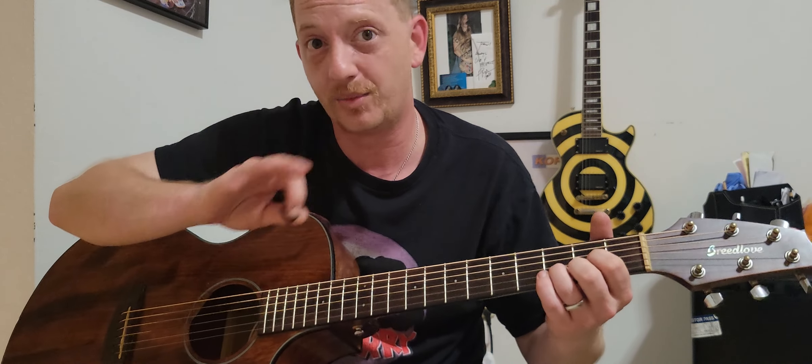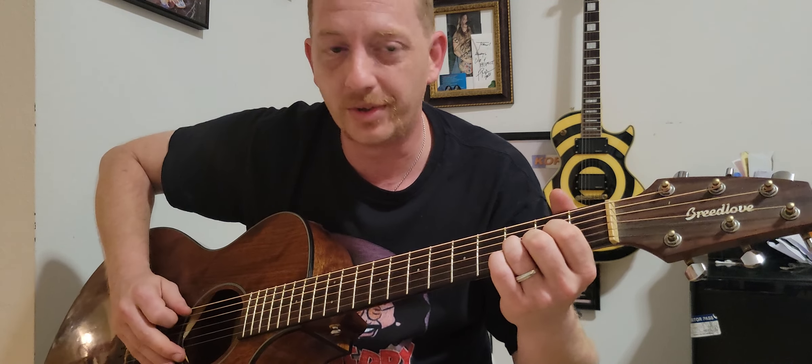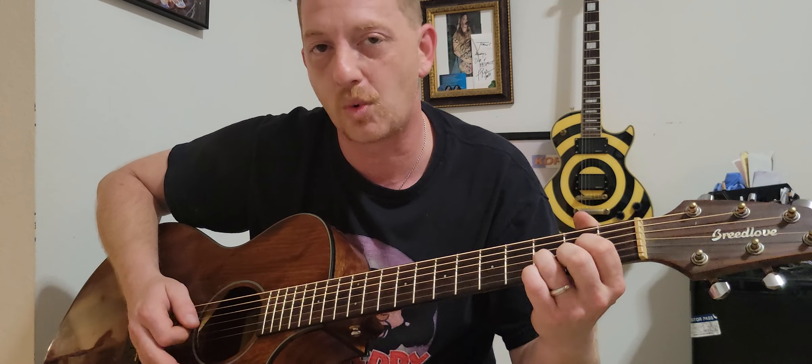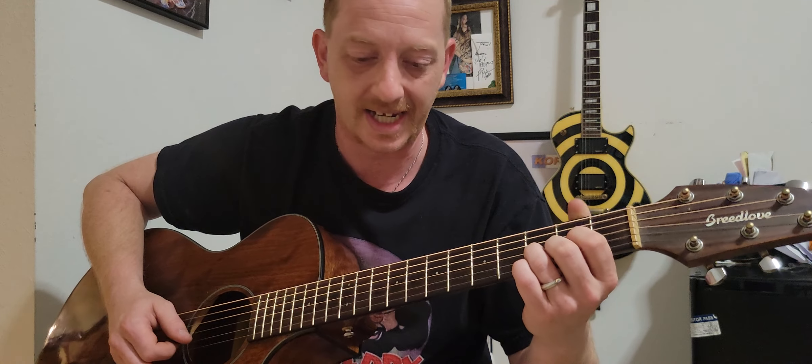Richard, this one's for you buddy. I want you to really watch because it's not difficult at all, just like we talked about before. Without all the fancy stuff — we'll get into that later — this is the basic chord structure and movement, and here it goes.